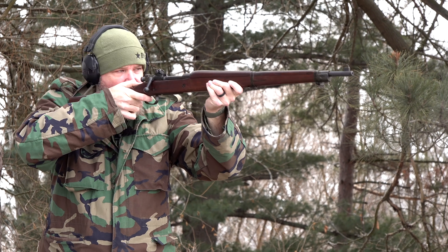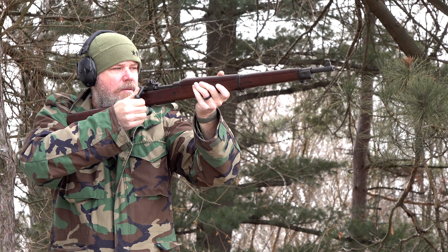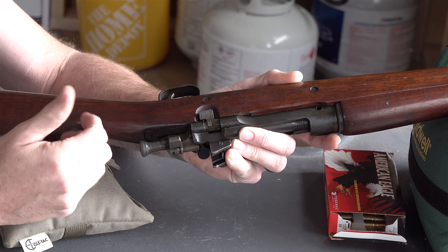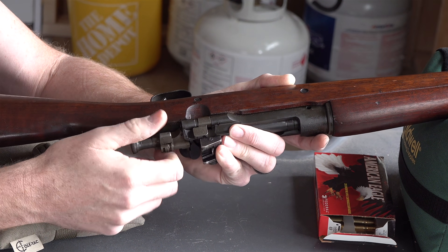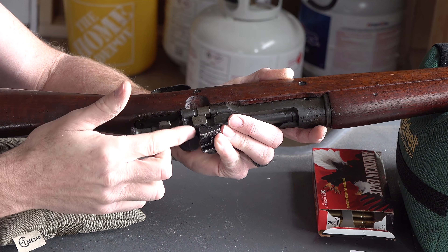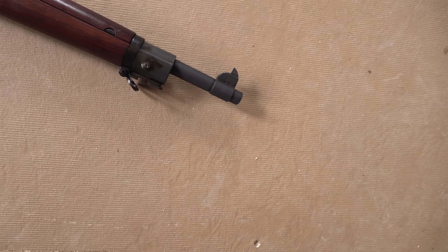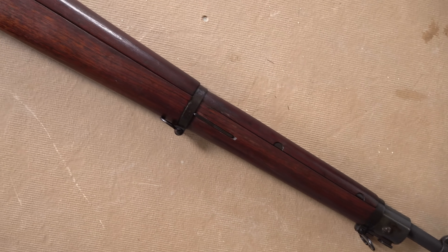Like many countries that adopted the Mauser design, the United States made it their own, especially with this A3 modification. This rifle also features a magazine shutoff, which you may not see on all Mausers. With this lever down — clearly marked 'off' — the gun will not feed from the magazine; it's intended for single loading. Flip it to the on position and the bolt will travel far enough back to pick up a round out of the magazine. Troops in the field would fire single rounds until given the order to fire from the magazine.